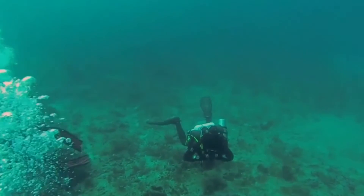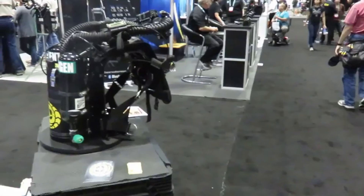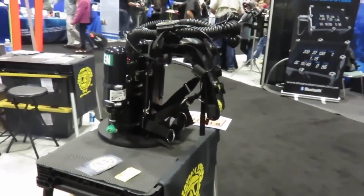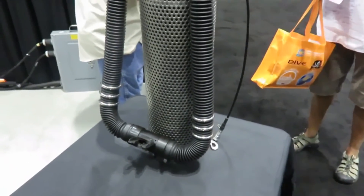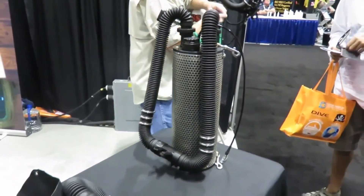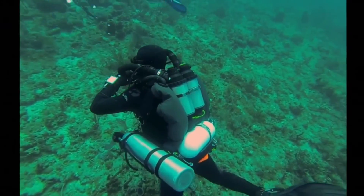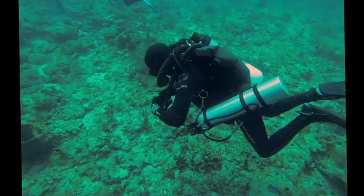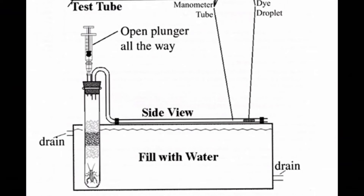I filmed this guy diving with a rebreather on spring break in 2015. You'll notice he's not blowing any bubbles. Just like a normal diver, when he breathes air in, it comes in through a hose on his right side. When he breathes out, that air goes through a second hose to containers of Barrel Lime on his back. Those Barrel Lime containers scrub the carbon dioxide out so he can continue breathing that air. In lab today, you are going to be using Barrel Lime for exactly the same reason — to absorb the carbon dioxide given off by the organisms in a test tube, either crickets or beansprouts.